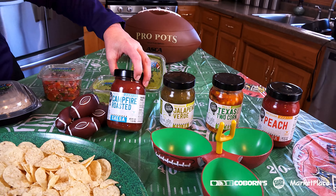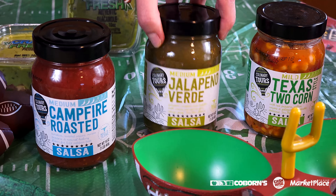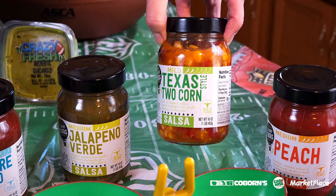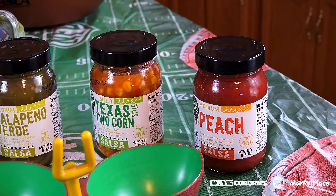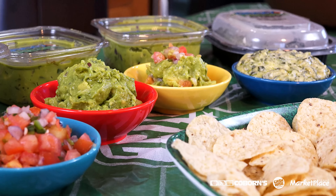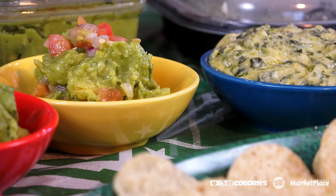I also want to show you our new line of Culinary Tours salsas. There's Campfire Roasted, Jalapeno Verde, Texas Two Corn — actually my favorite — and Peach Salsa. When it comes to guacamole and salsa, those are staples for a game. I hope you enjoyed some of these recipes and check them out, and I really hope your favorite team wins on that big game day. See you in two weeks!